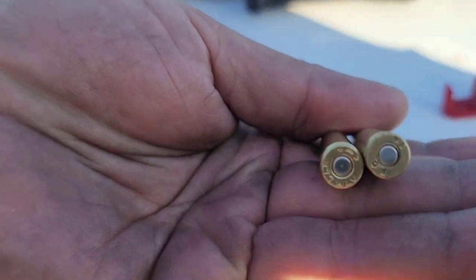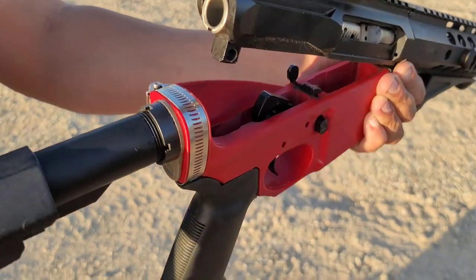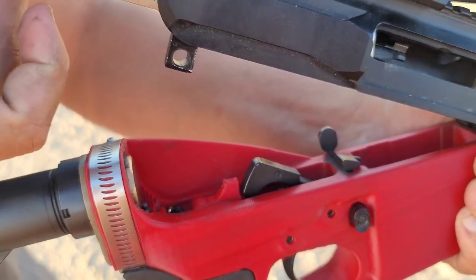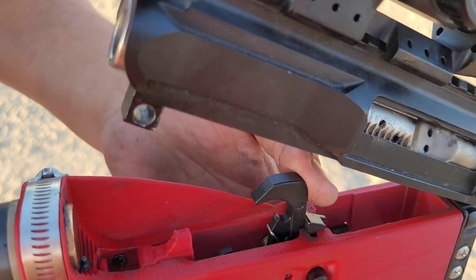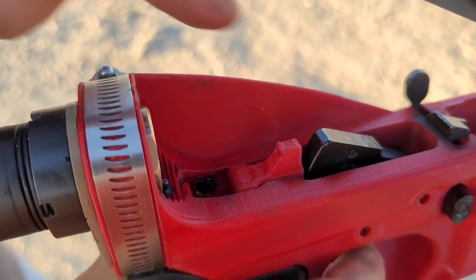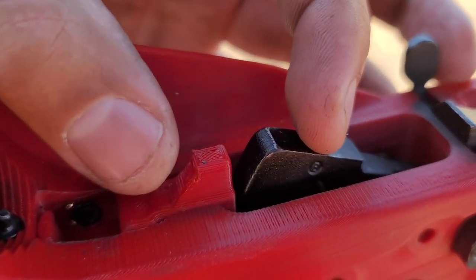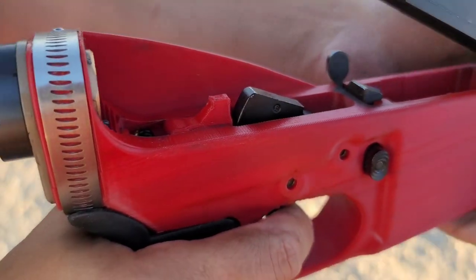The .277 Wolverine is basically a .300 Blackout on steroids — very similar. On the right is a .300 Blackout, on the left a .277 Wolverine, headstamp Starline brass. The drop-in auto sear is exactly what it sounds like — you drop it in the rear. As long as you have a full M16 bolt carrier group, when you pull the trigger your hammer goes forward, bang, it cycles back hitting the disconnector. What the DIAS does is when your bolt carrier group goes forward again, it hits a little nub, pushing down the disconnector and releasing the hammer again — so bang, cycle, goes forward, hits that 3D printed part, goes bang again.